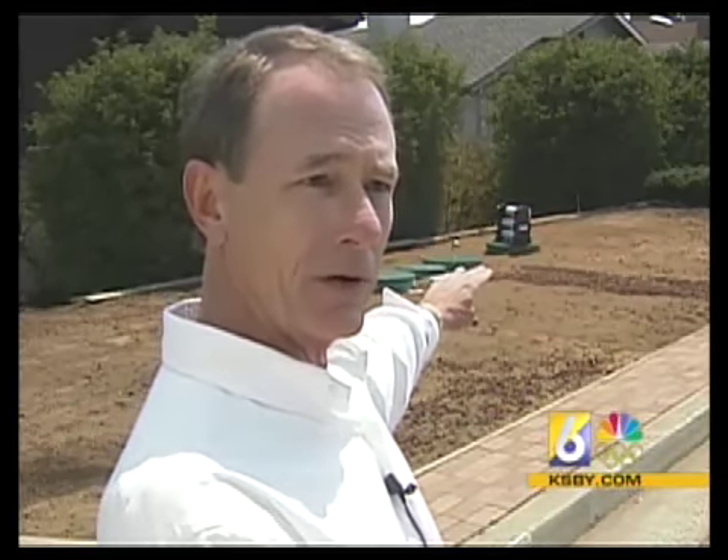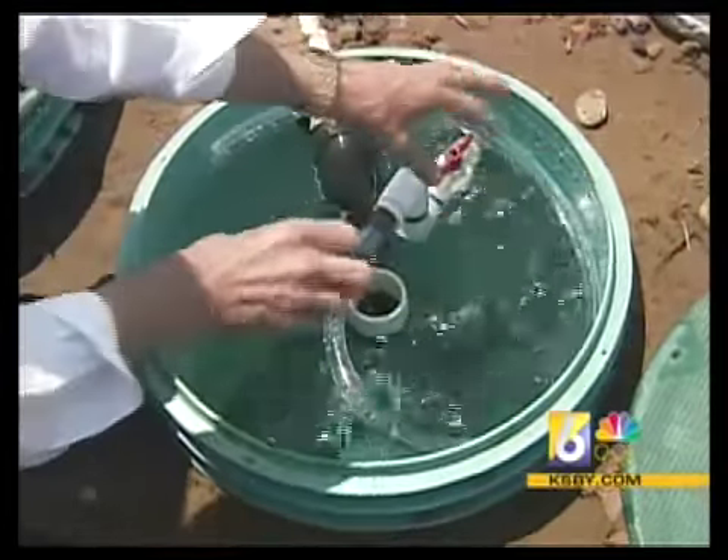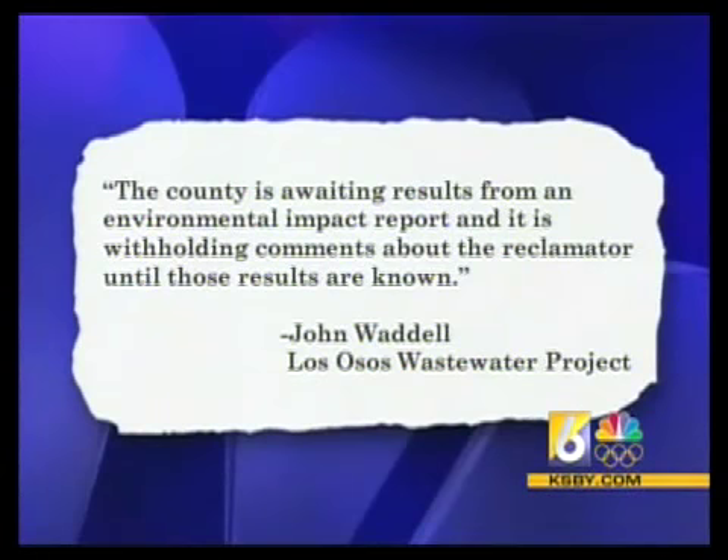We asked the San Luis Obispo County Public Works Department to comment on the Reclamator and how it works. This statement was released to Action News: the county is awaiting results from an environmental impact report and is withholding comments about the Reclamator until those results are known.